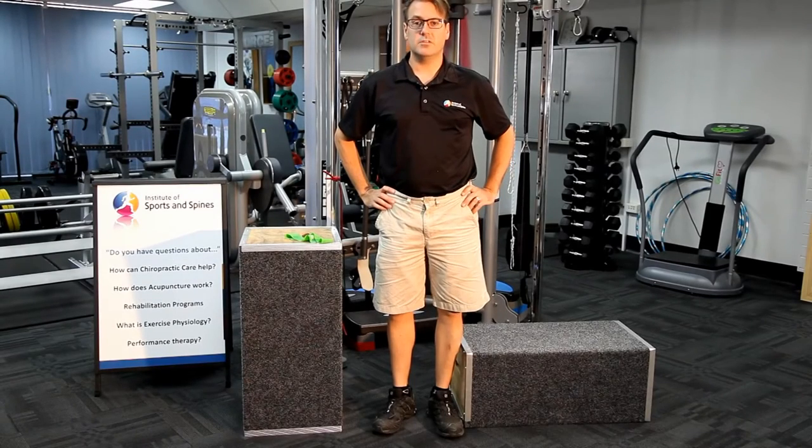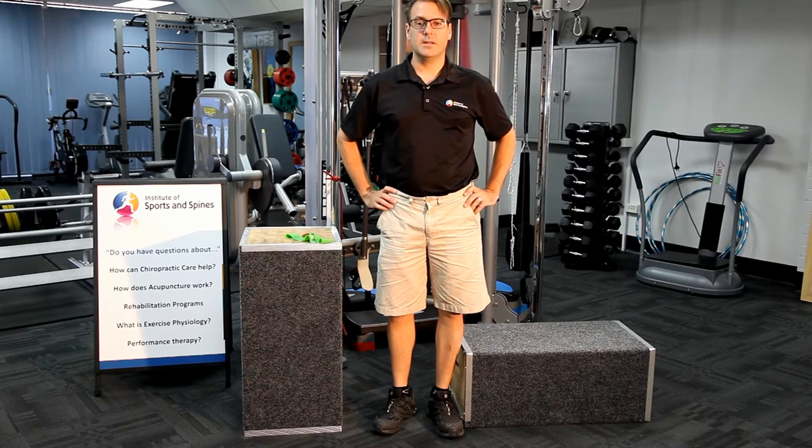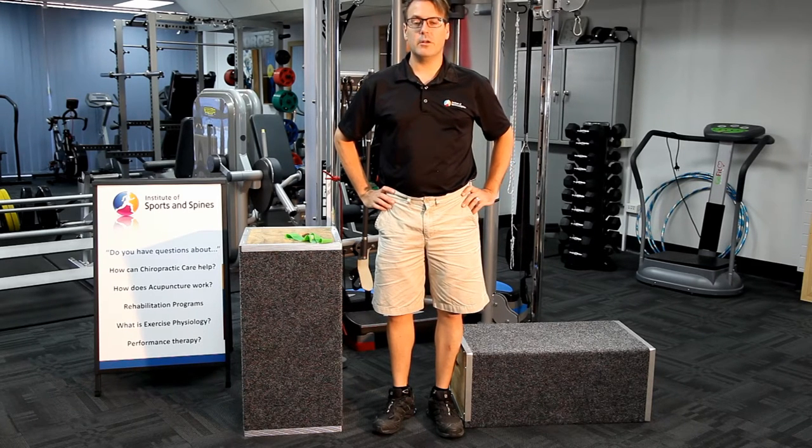Don Williams and David Sue again for the Institute of Sports and Spines. Today we're doing a demonstration of a squat technique. We're going to call this a McGill squat, in respect of Professor Stuart McGill, who does some interesting research in squats and low back stability and control.